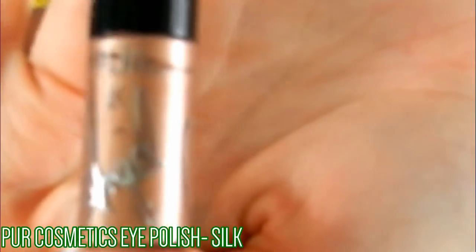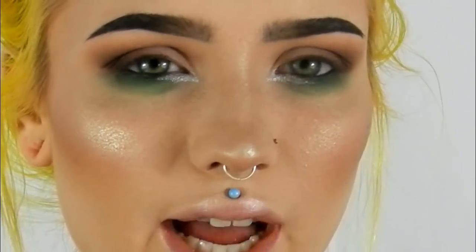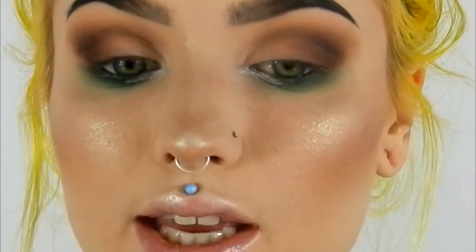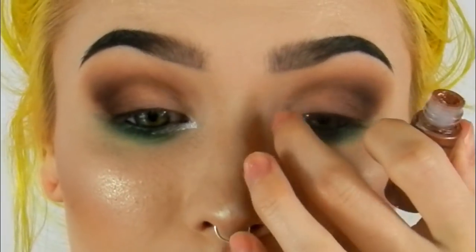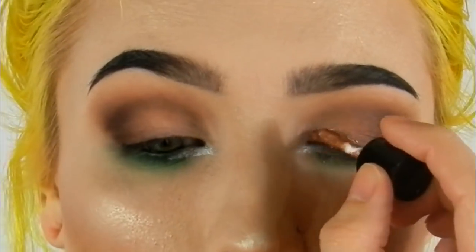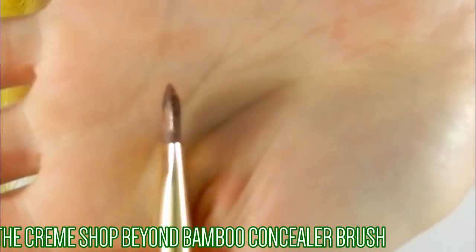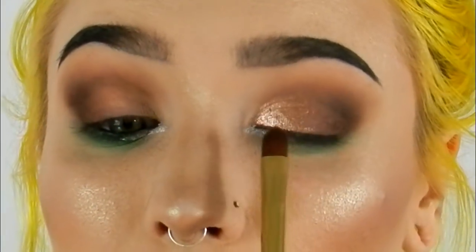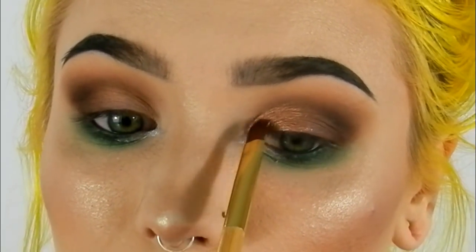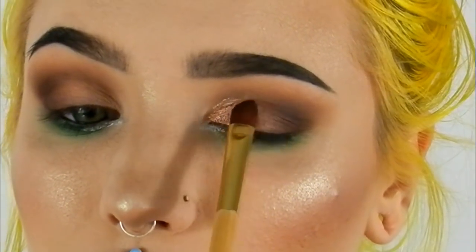Next I'm using Pure Cosmetics — I think this is called Eye Polish — in the shade Silk Look. I'm going to start in my inner corner, kind of cut into where the crease is, and go about halfway. Then I'm taking a Cream Shop bamboo concealer brush, going over the top and patting it so it sets over the center area so we can blend it into the brown shades.